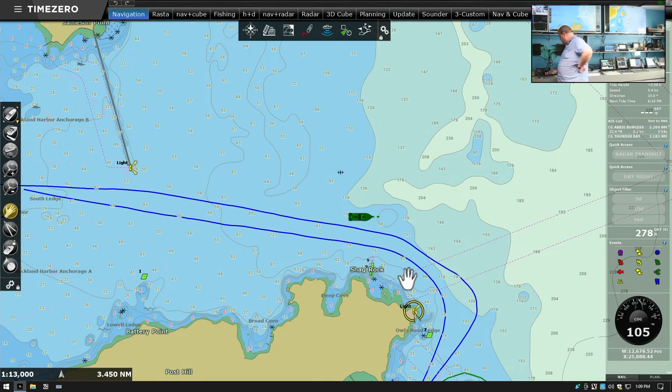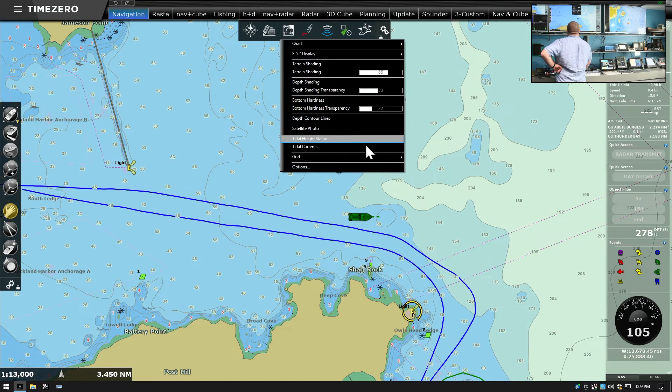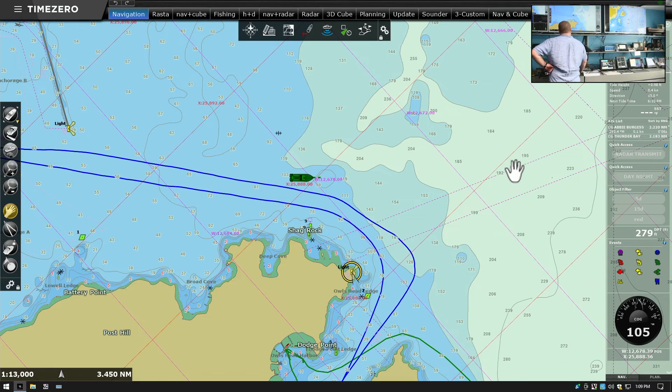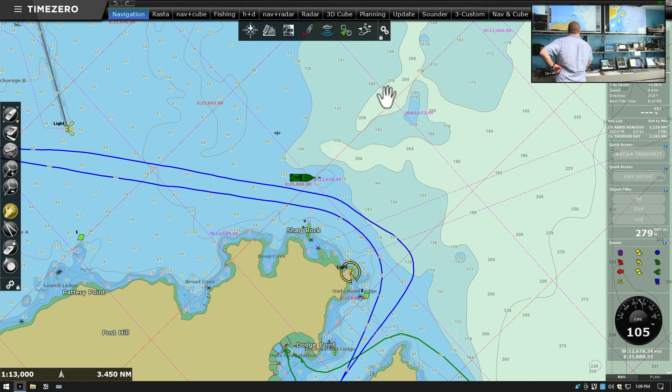Now that we've set the settings for LORAN in Time Zero, we can turn the grid on so we can see the LORAN lines. In ChartView, every workspace has this set differently, so we can have a different workspace with or without these grids. Now we've got a diagonal grid, which you can see going this way and that way. Sometimes fishermen use LORAN coordinates because they want their gear lined up along this diagonal grid.